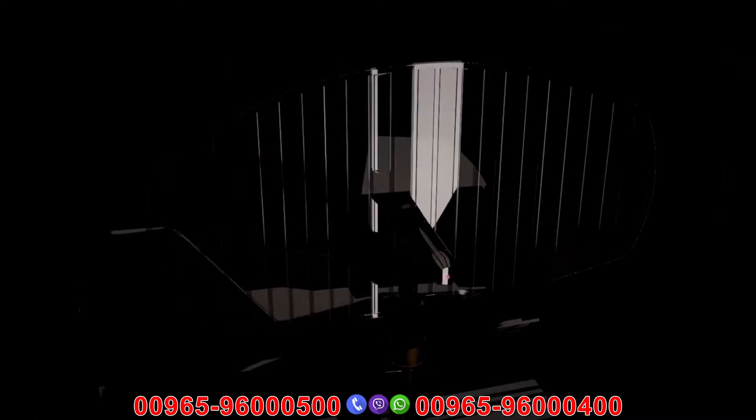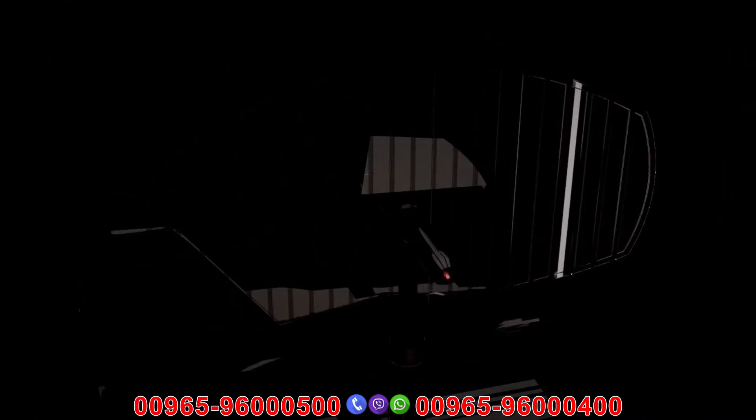Megascan Pro — the most powerful gold and treasures detector.